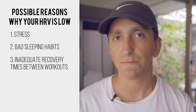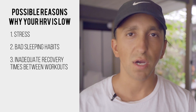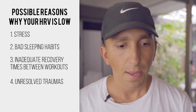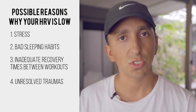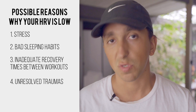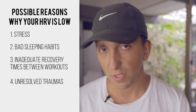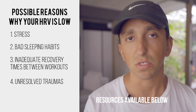This next one is tied into stress and often goes overlooked: you might be dealing with some unresolved trauma. If something that happened in your childhood, your past, or even recently has really affected your mental health or created stress within your nervous system, you might have a hard time recovering and a hard time getting out of fight-or-flight. If you're dealing with that, I highly suggest you seek a mental health professional trained in resolving trauma to help you navigate it safely.